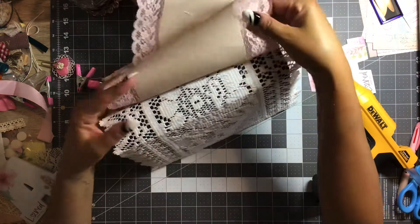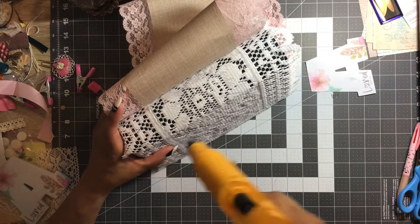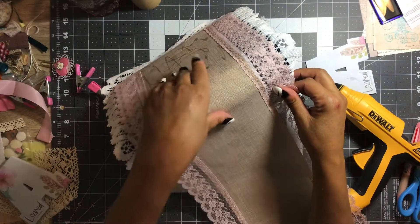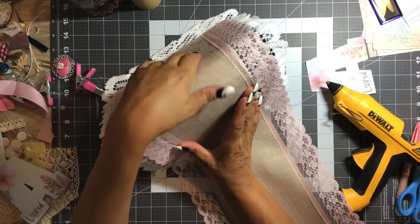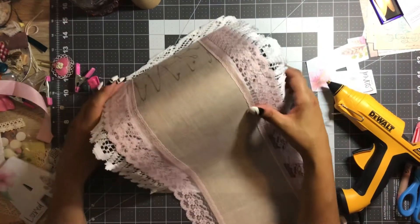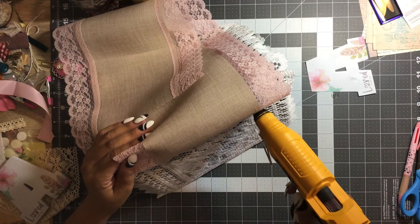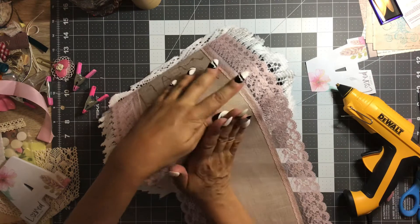Now I'm ready. Now we'll go across the spine, get that down, and then we can flip it over. I think I'll just do it a little bit at a time, lay that down a little bit at a time.